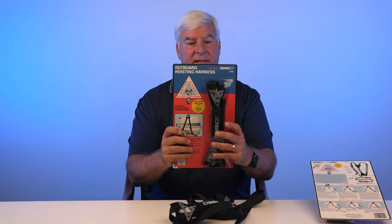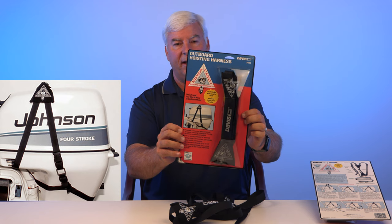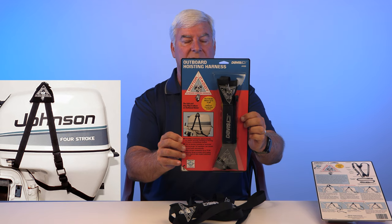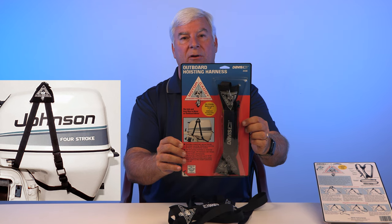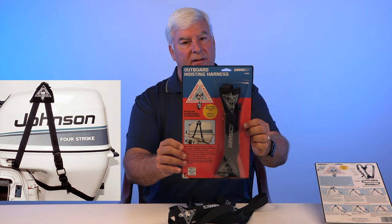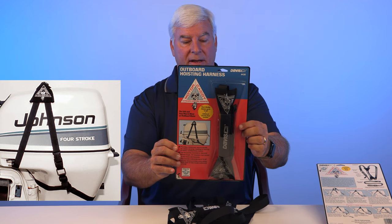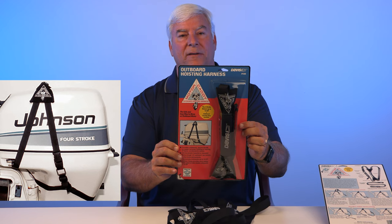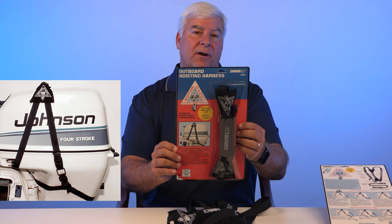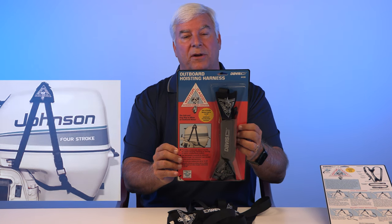Here is the final output of what that looks like. I've used these for years — this is probably the most popular one in the marine space. Davis Instruments is a high-quality manufacturer, been around for at least 50 years making different types of accessories, so it's a good brand to go with. This would be a real popular gift for anybody that's got a dinghy, whether used by itself or in conjunction with a bigger vessel.